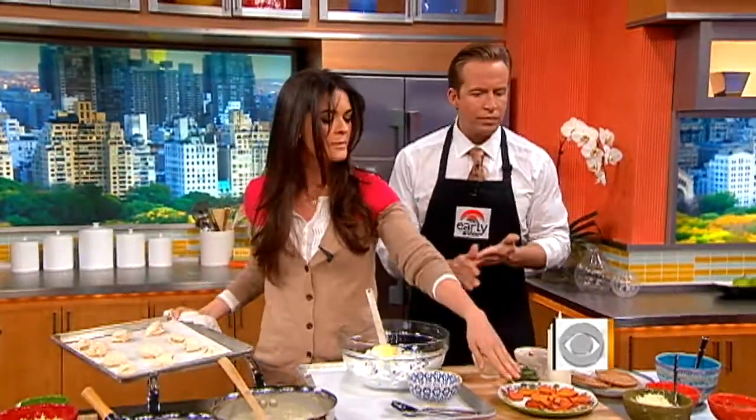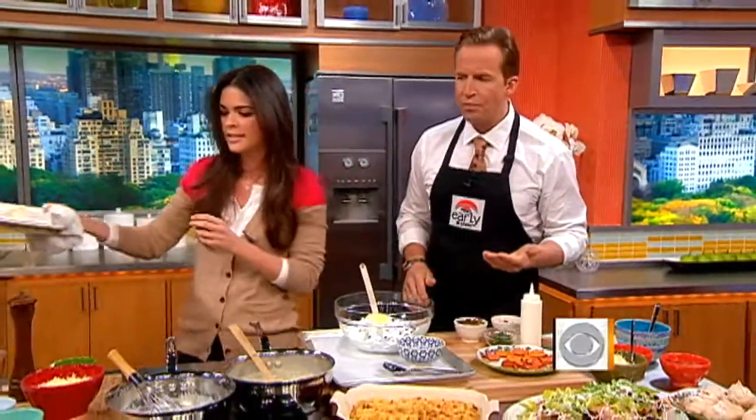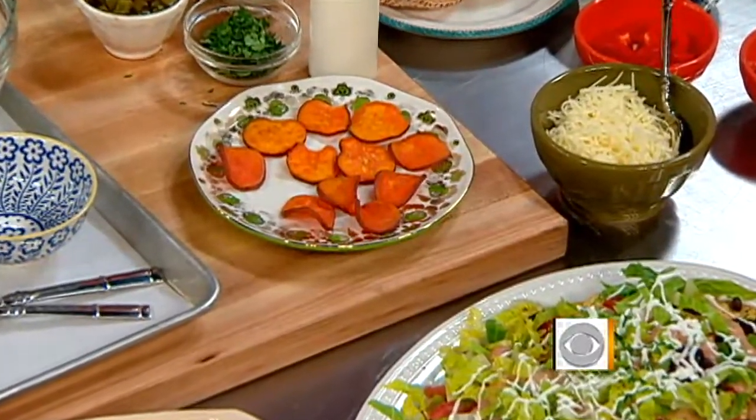And then we have some sweet potato skins over here. Lots of good, yummy foods.